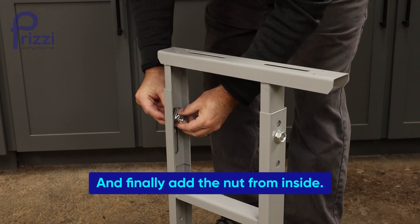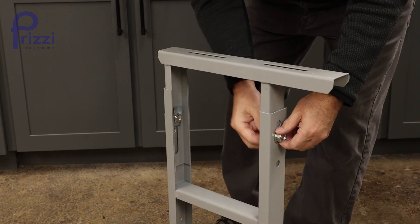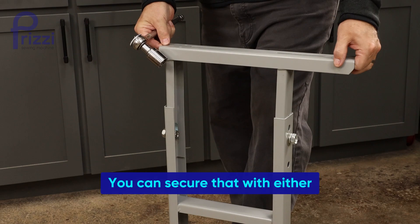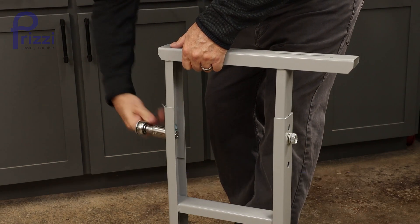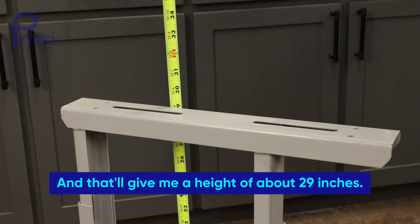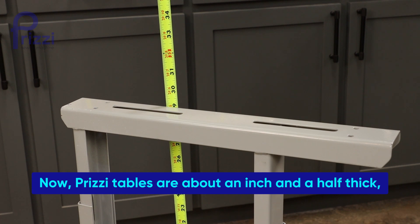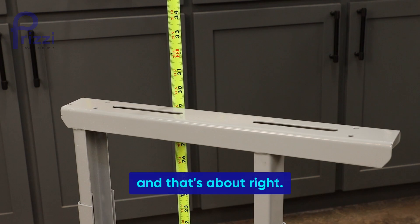Finally add the nut from inside, adjust your height and get everything tightened up. You can secure that with either an adjustable wrench or a 22-millimeter socket. That will give me a height of about 29 inches. Prizzy tables are about an inch and a half thick, so 30 and a half inches for my finished height — and that's about right.